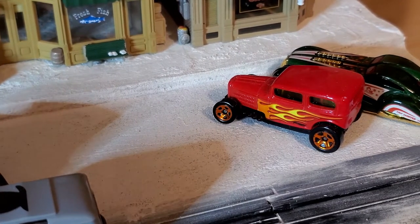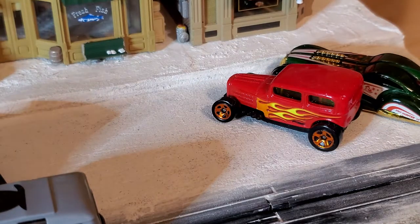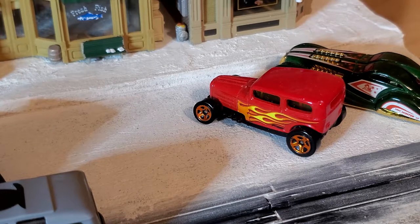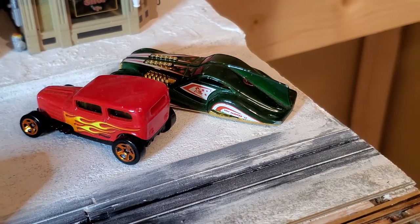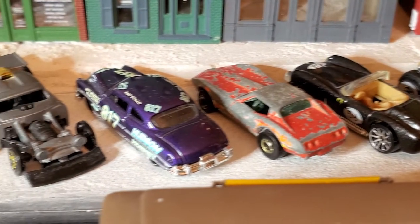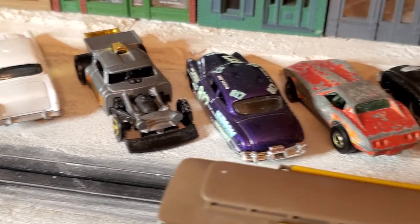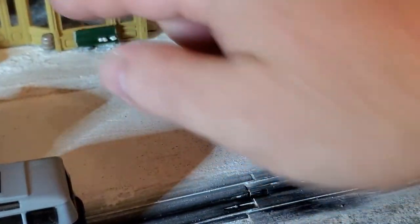I'm using Hot Wheels cars here. Number one, they're a little closer to scale for the slot cars, and in the foreground it won't make that much of a difference. Number two, I've got a huge collection of these things and at a dollar a piece they're a lot more efficient than spending ten dollars a car at a hobby shop. They will get new paint jobs — some aren't great fits, but we can patina and repaint them to look more period-appropriate. I might even hide an out-of-era car in there just to see if anybody picks up on it.